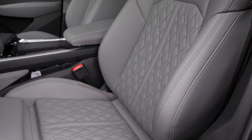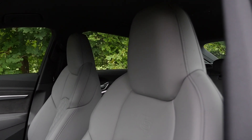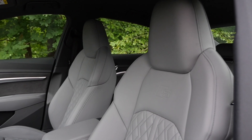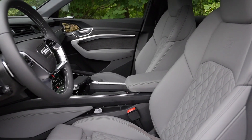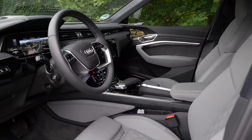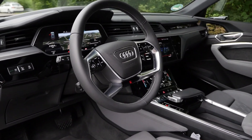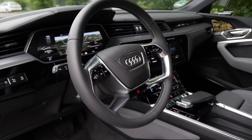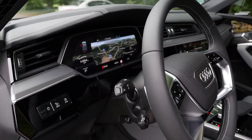The top two seats are only available with animal skin leather or at least parts of it. I would go for the base option and stay animal-free, especially when the electric vehicle tries to be more sustainable. The steering wheel features two gaps — a special design for the e-tron. We have digital instruments, and we'll go into the details very soon.